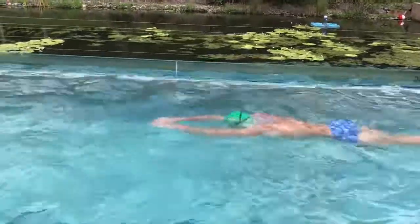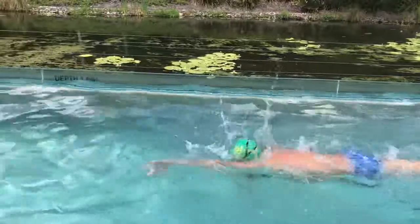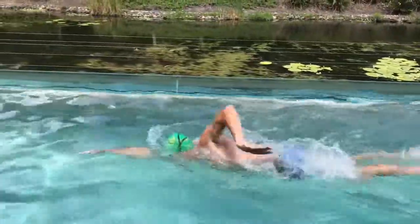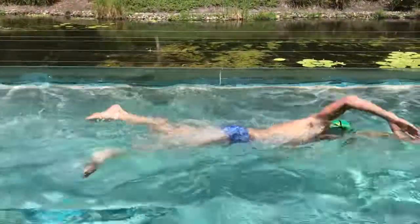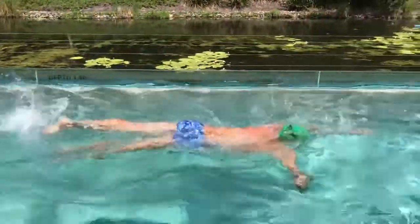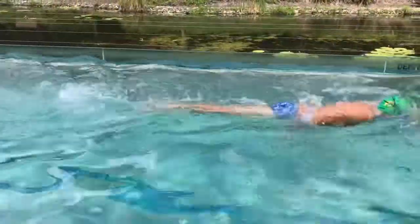So rhythm, technique, and streamline are the key things. You can see that my hips are quite high in the water because I'm using my feet to elevate the back of my body. My feet are always breaking the surface, and I'm using them to push my hips up — pushing down on the front of my foot, driving from my hip and raising my hips up.